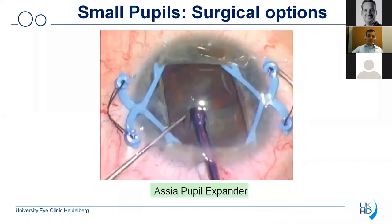Another surgical option would for example be the use of the ASEA pupil expander. You can see that once again you need additional incisions if you are not performing your paracentesis in this position, and I think that most of you agree that this rectangular shape of the pupil is not really ideal, and also this device is indeed quite bulky.